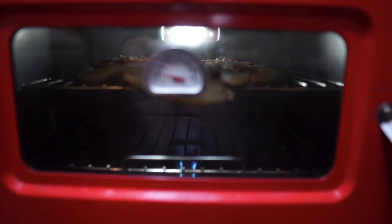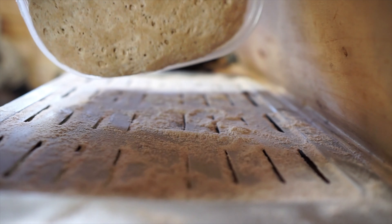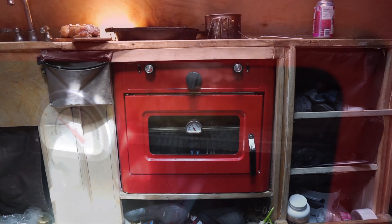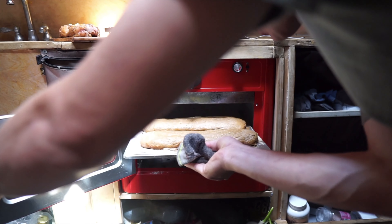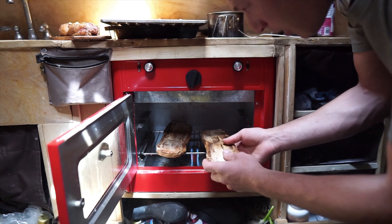The temperature right now is starting to climb. Now I'm gonna see how well this oven makes bread. Alright, so the bread is about done. What I like to do is — I like it to be crispy. Grab this, throw it on there.